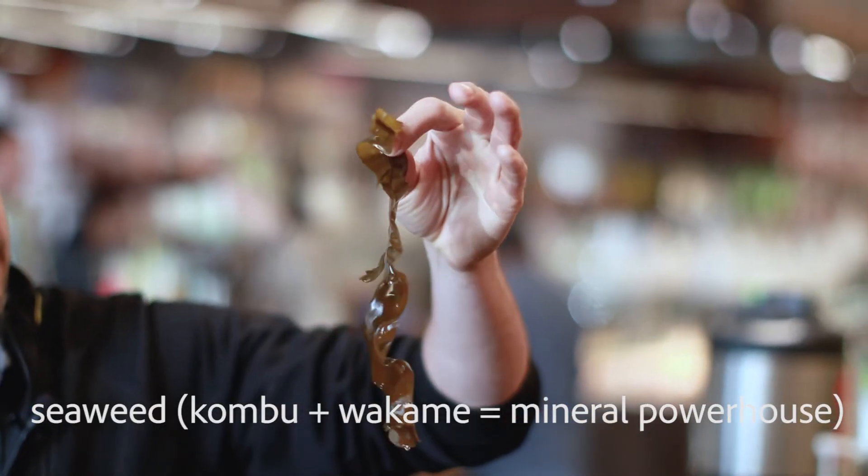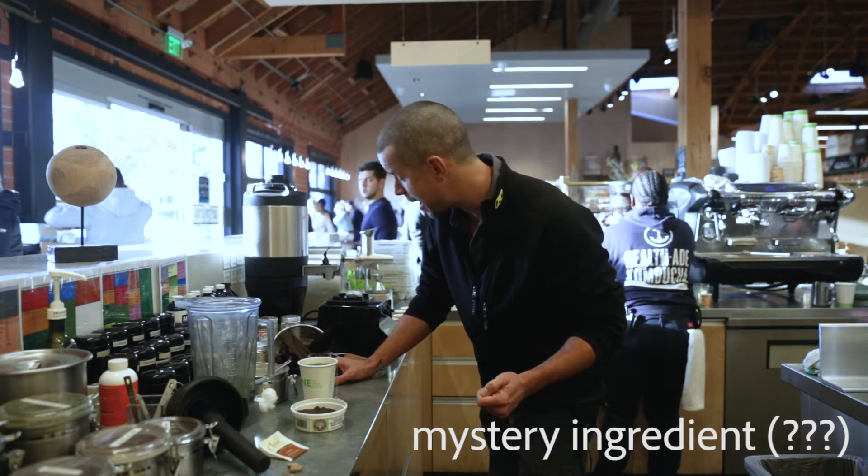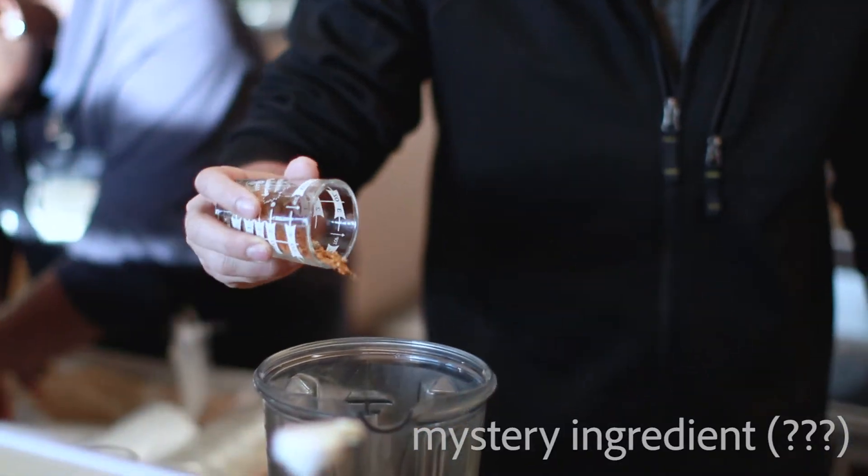It's beautiful — look at that — wakame. Now I've got one more thing: a secret seasoning that I'm not going to tell you about, because you're going to have to come to the store and find out more.